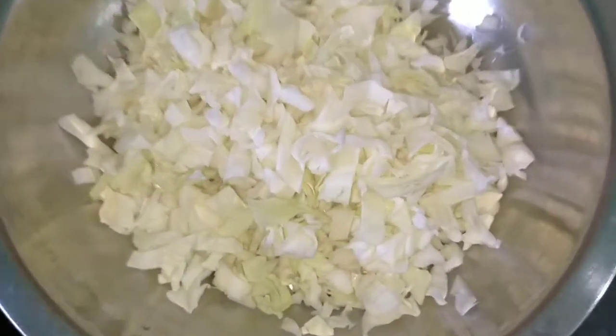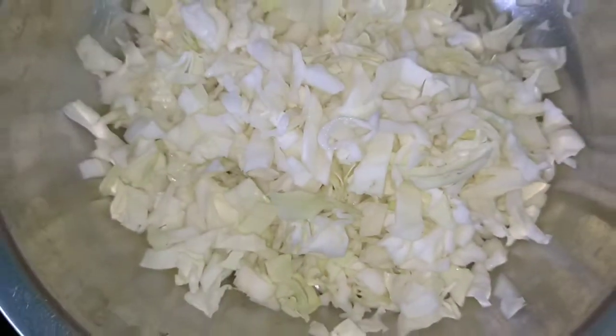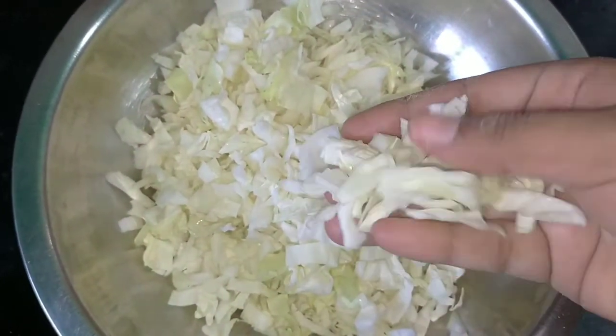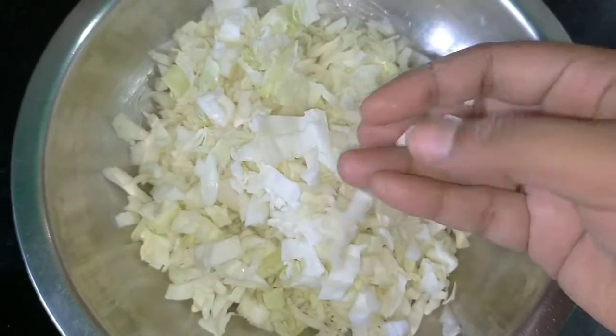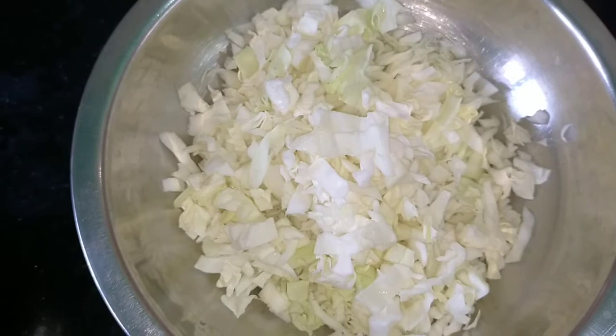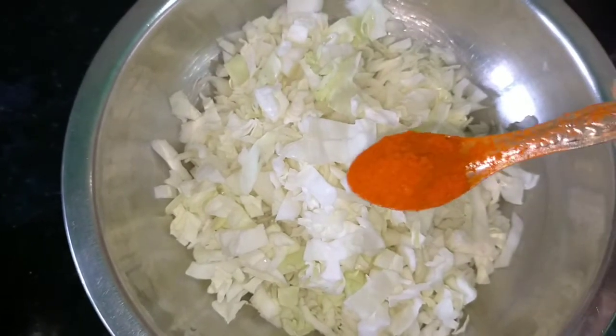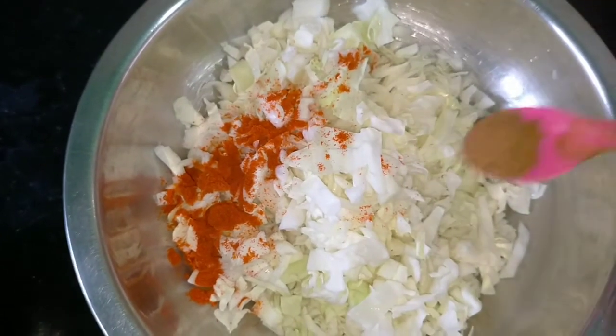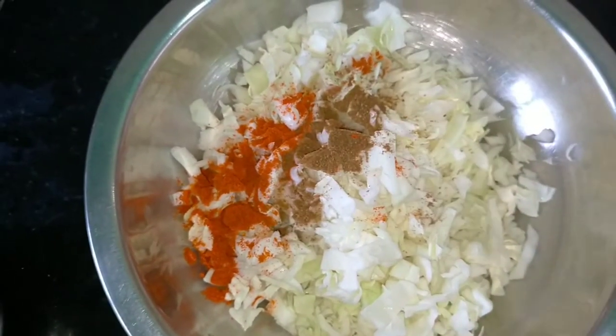I will cut the bread. 1 spoon red chili powder, 1 spoon jeera.